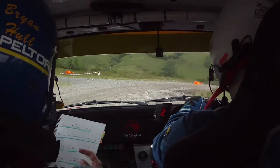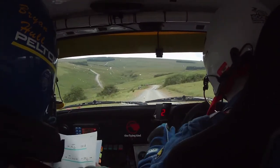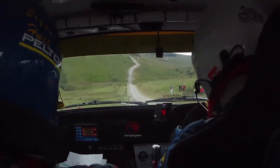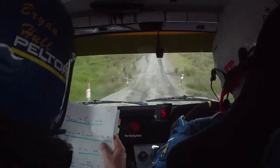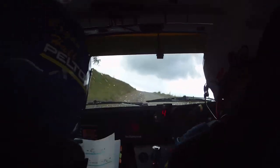80. Right over bump dip, into a four left, over crest, tight, don't cut. 100. Downhill, into a jump dip, into narrow bridge, stay middle. And two right over crest. Into a three left, 40, crest, one left. 100.